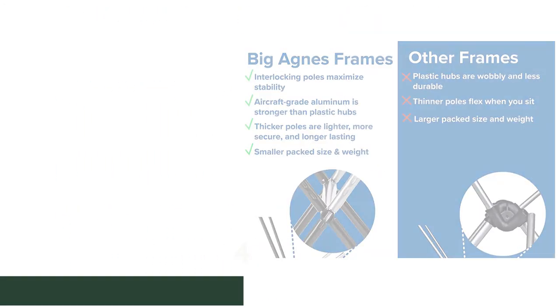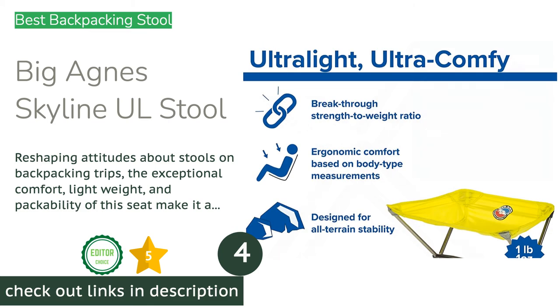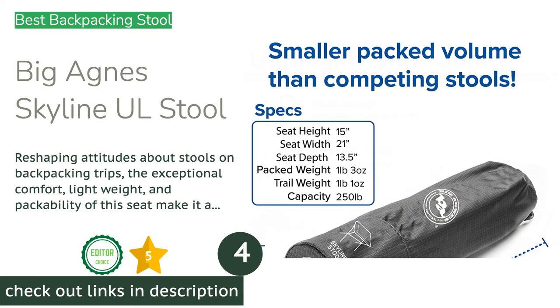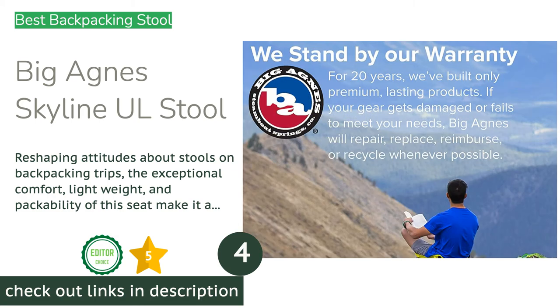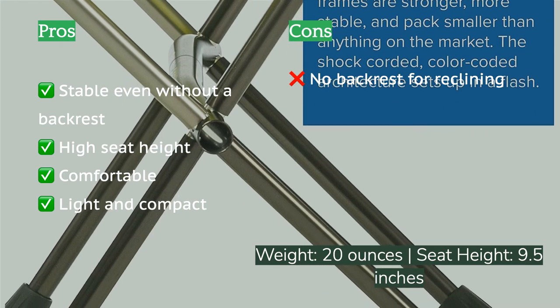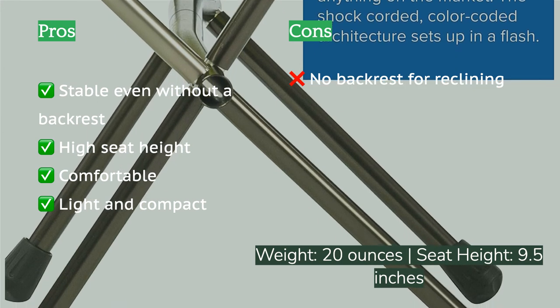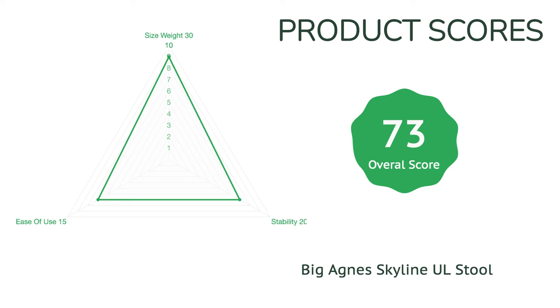The next product is the Big Agnes Skyline UL Stool — this is not your dad's tiny tripod stool. The Skyline UL incorporates modern backpacking chair design into stool form. The wide, scooped seat offers plenty of support and space for your rear, unlike some small tripod stools that have the unfortunate appearance of being swallowed up. The wide four-legged design with hubless poles allows this seat to be comfortable, stable, compact, and one of the lightest we tested. Being a stool, there is no backrest, so you won't be able to lean back and fully relax.